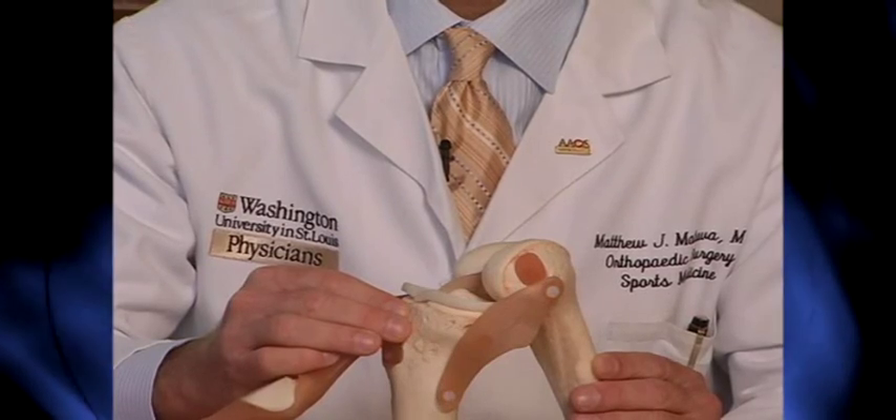Often times athletes will tear their meniscus during turning, twisting, cutting, or pivoting type sports activities. Usually patients will complain of pain, swelling, tenderness, clicking, catching, and even locking.